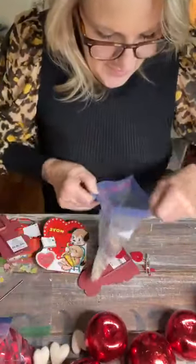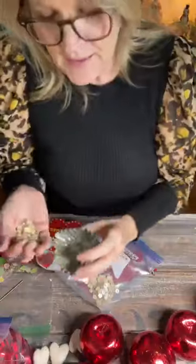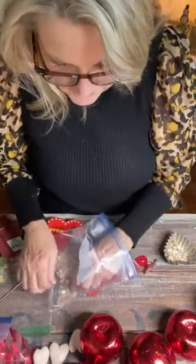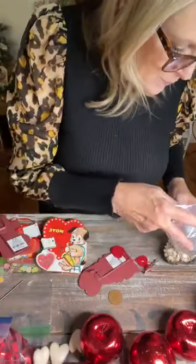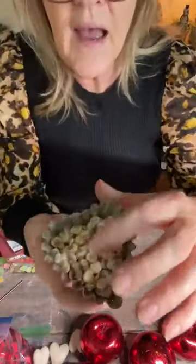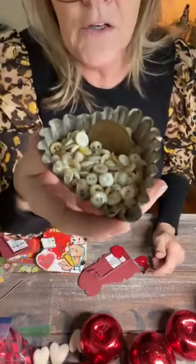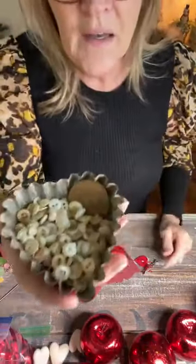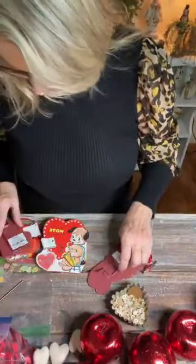Another thing I thought was cute: I filled one of these heart pans with little buttons — the tiny ones. If you have red buttons or white buttons, whatever you have, just fill the pan. And then I stuck a coin in there just for interest — though looking at it now I thought, why did I put that in there? That's so last year! Anyway, just a fun little display idea for a heart tin.